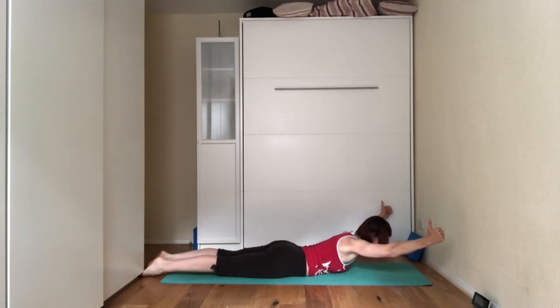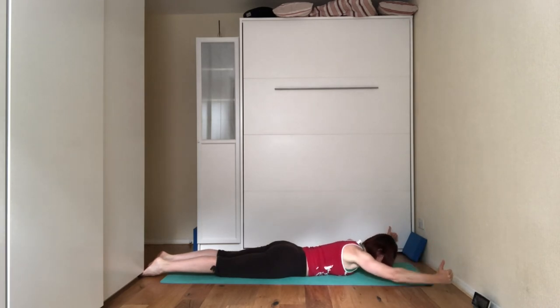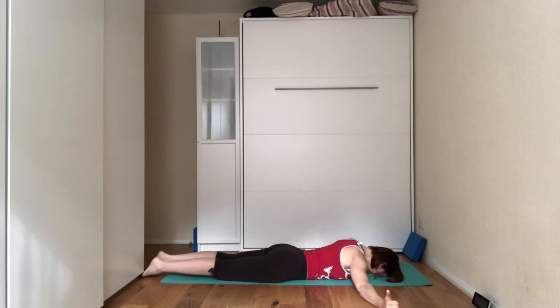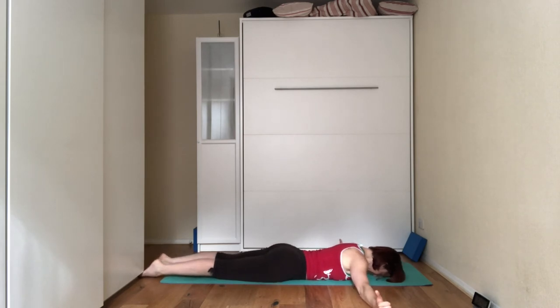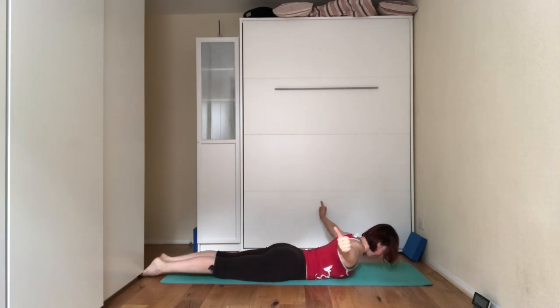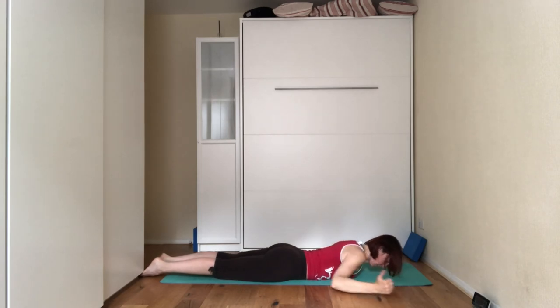Bring your arms to the sides into a T, thumbs facing up towards the ceiling. Lift the chest off the floor, lift the arms off the floor, roll the shoulders away from you, squeeze the shoulder blades together, and relax.